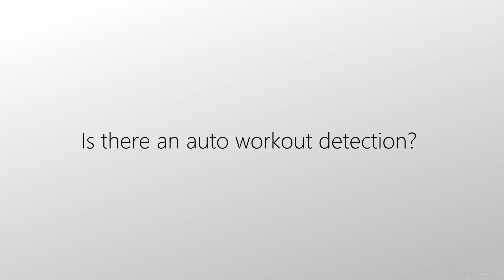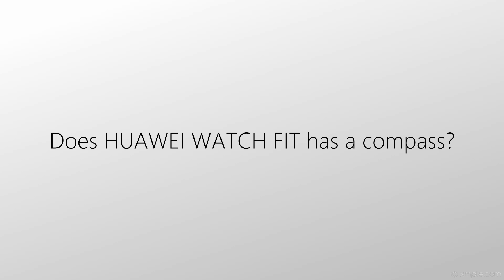Is there automatic workout detection? Yes, there is automatic workout detection, which can be turned on in the settings. Does Watch Fit have a compass function? No, there is no compass in Huawei Watch Fit.